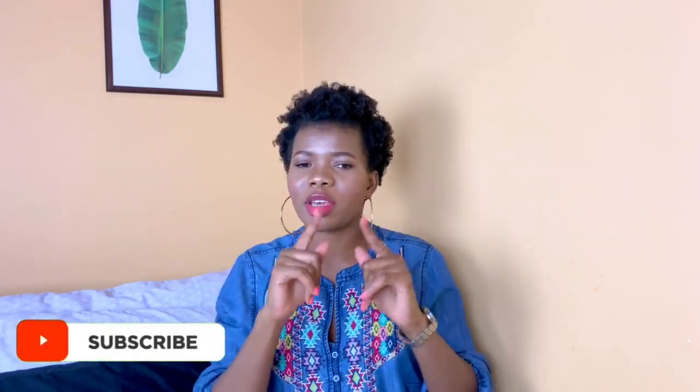Hello there, beautiful people! Welcome back to my channel. My name is Winfrey. If you are new, thank you for passing by — please subscribe and ring that notification bell below so that you get notified every time I upload a new video. In today's video, as you can tell by the title, it's going to be a favorite of mine because I love shoes.